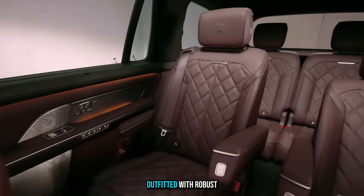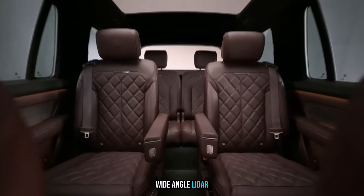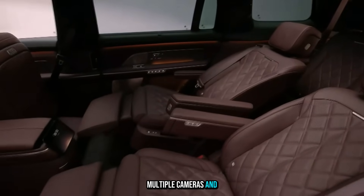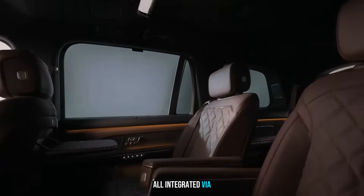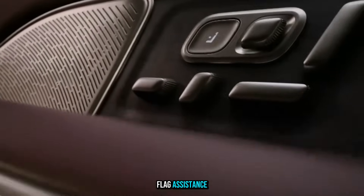The ES8 is outfitted with robust hardware: roof-mounted LiDAR, wide-angle LiDAR, 4D imaging radar, multiple cameras, and NIO's NX9031 chip, all integrated via the NIO World Model (NWM). Side mirrors even use blue indicator lights to flag driver assistance status.